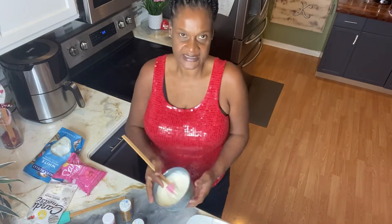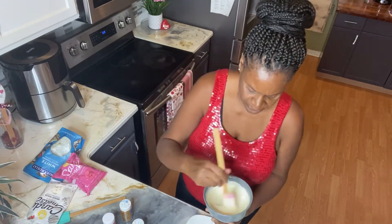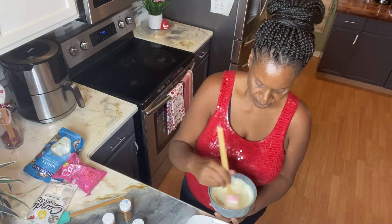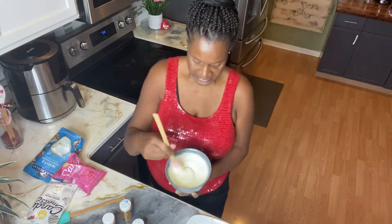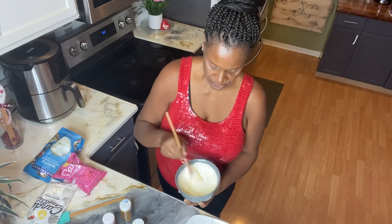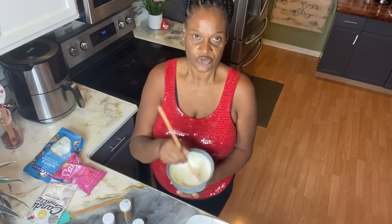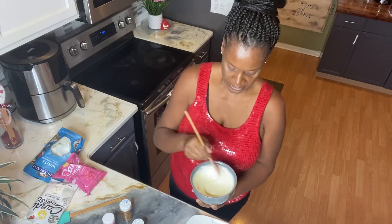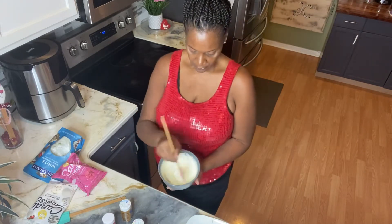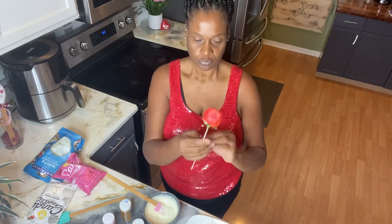This is the consistency it should be when you get ready to dip. I seem to have a few lumps — I may put it back for a little bit. But this is the consistency you want: nice and smooth. You just keep stirring it every 30 seconds until you get it to where you want it.